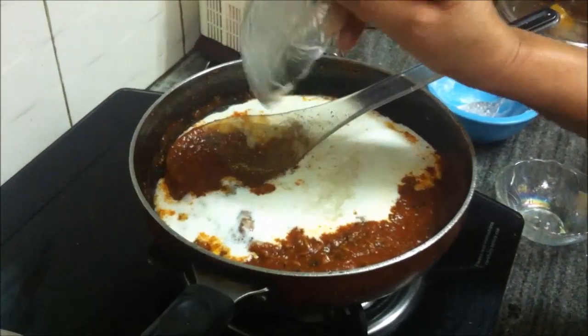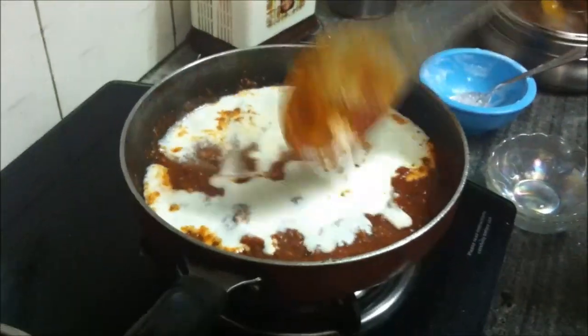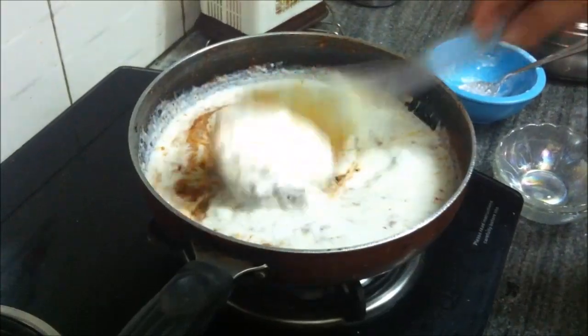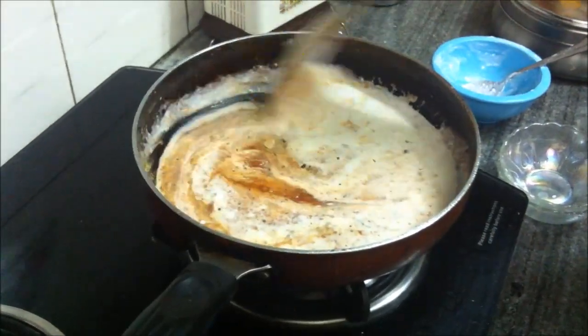We'll add the sugar as well. The sugar is added to offset the slight sourness or tartness of the tomatoes.